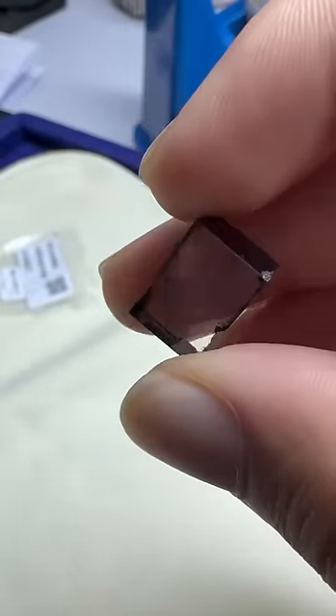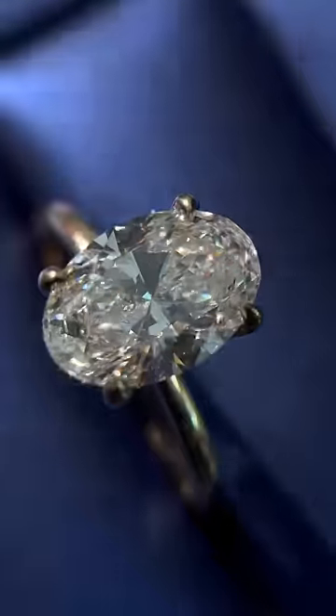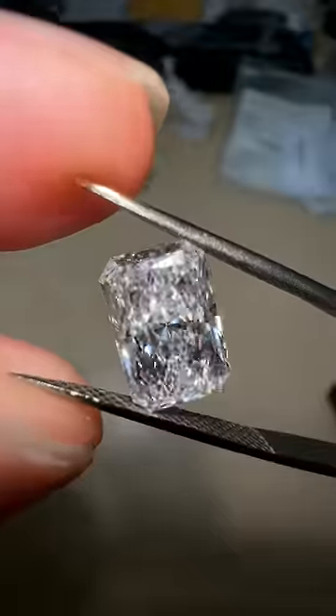A rough diamond is kind of like a blank canvas, and it's up to our cutters to make the stone come alive. Commonly, you can make an oval shape, an emerald shape, or even a radiant-shaped diamond.